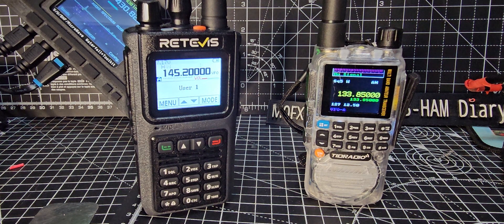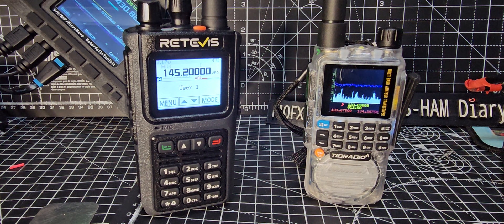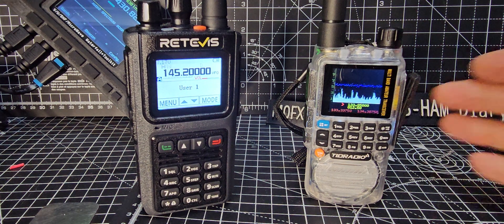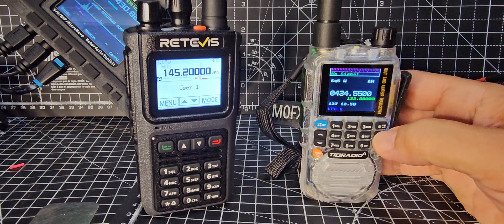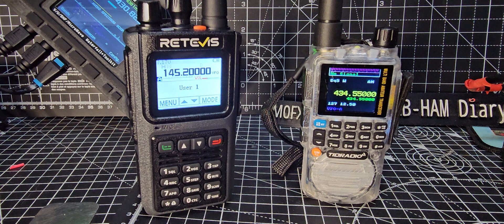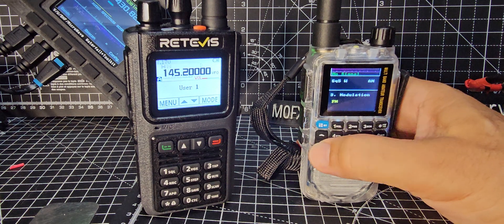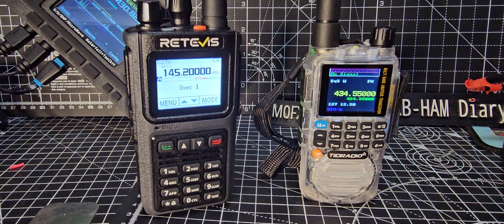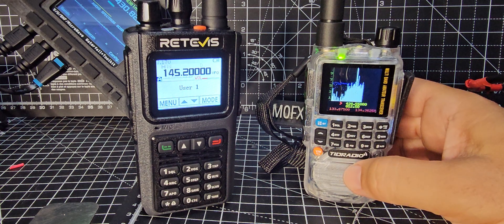I'm going to show you a couple of new features with version 5. One you're going to really like - if you long press number 5, you get this funky scope and it's in color! We go to 434.550, set it to FM via menu number 3, select and back out, then hold down 5 - look at that!